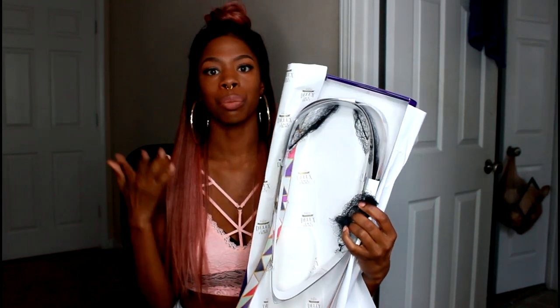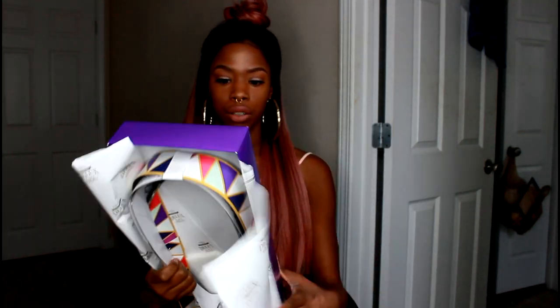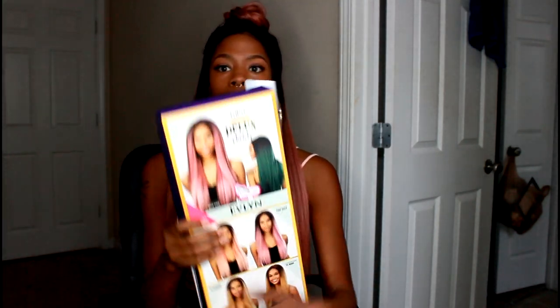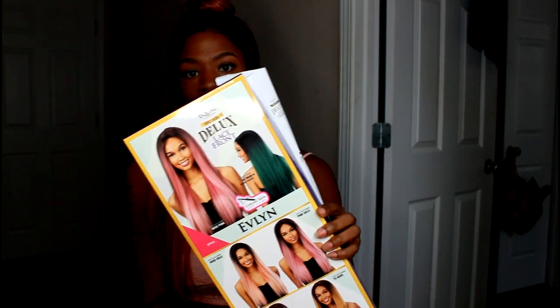What I like about the packaging is that it comes very secure — it had a knit over it which helped prevent creasing or dents in the wig when I first got it. The color I have is shown on the model on the back, and they've actually gotten a lot better at representing the wigs on the models.